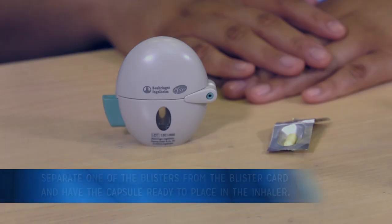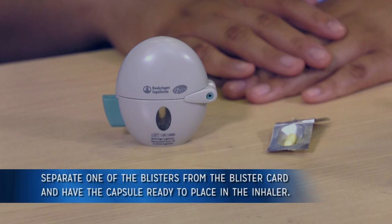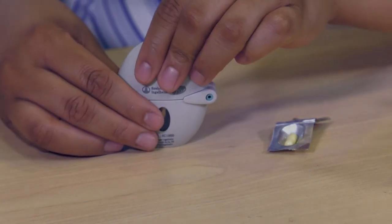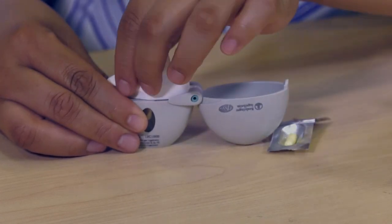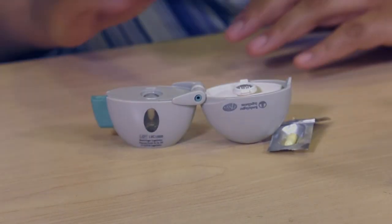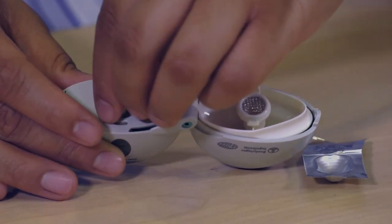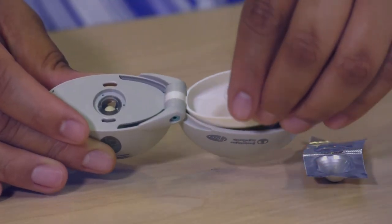To use this inhaler, you will need to separate only one of the blisters from the blister card, then open the blister and have the capsule ready to be placed in the inhaler device. Open the device and then the mouthpiece. Insert the capsule into the device and close the mouthpiece firmly against the base until you hear a click.